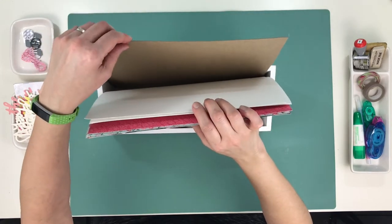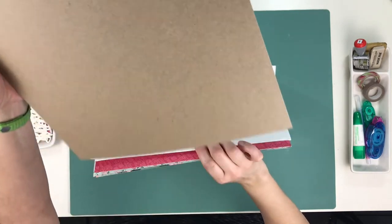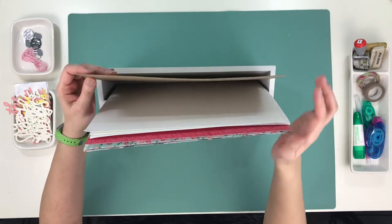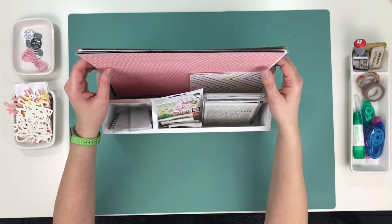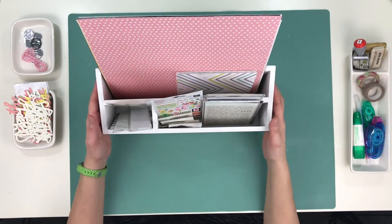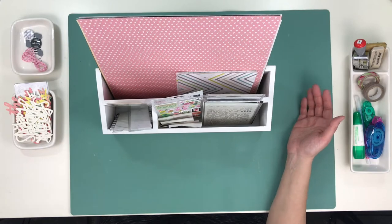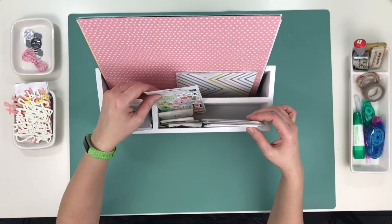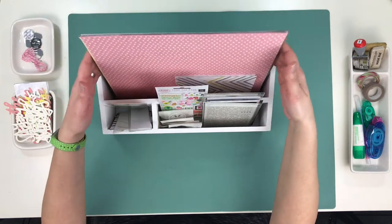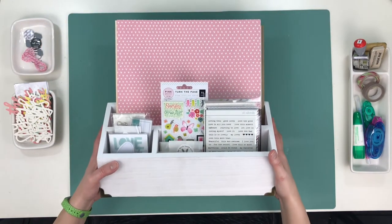I just put a piece of chipboard — I have a whole store of chipboard I've collected for probably the last 10 years that have come in kits and online orders — just to keep the papers from flopping over.